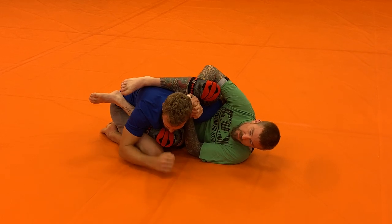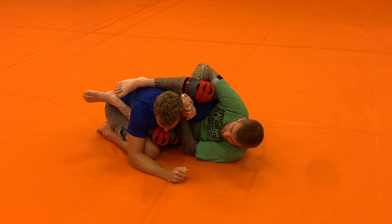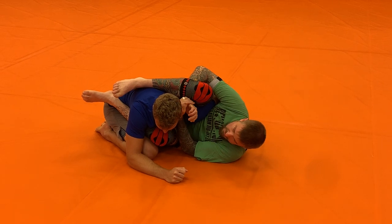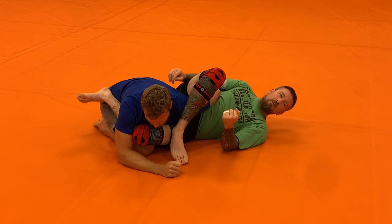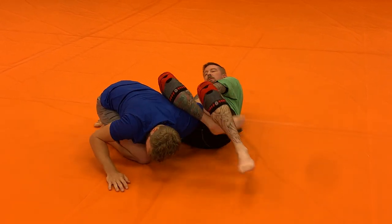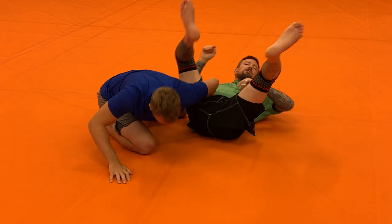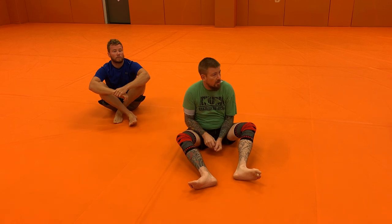One that I use quite a bit — I'm actually just going to extend my body. So instead of staying close here, I'm going to lock my hands, or my hands are going to stay locked. I'm going to make myself big to make room for my leg, and then I'll open up into the omoplata. Find one that you like — I don't care which one — and transition into the omoplata.